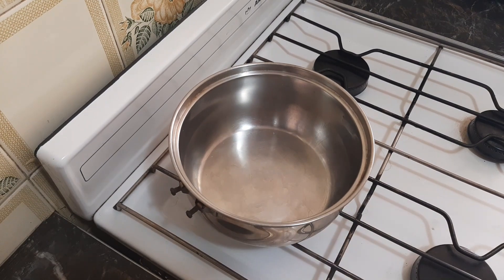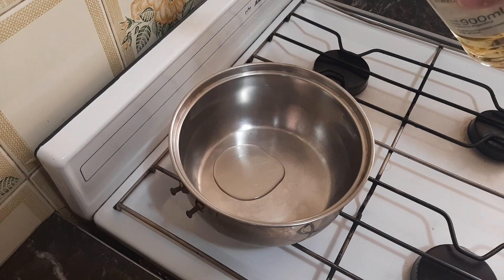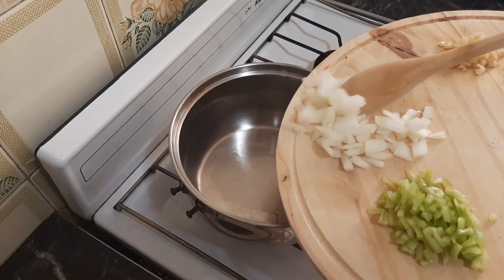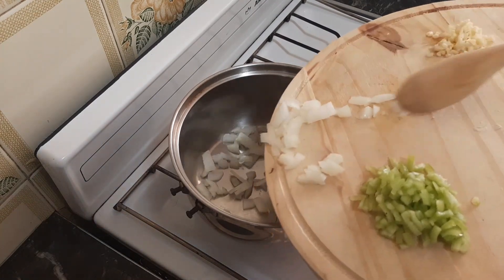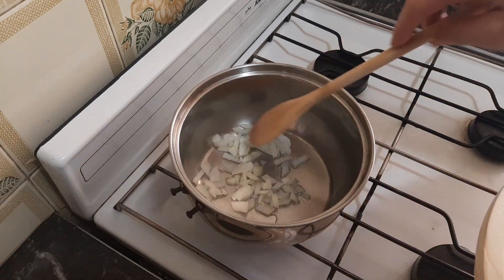We'll begin by making our Spanish rice. You can actually do this the day before if you'd like. You could use white rice, or even in a pinch you could use some instant rice. In a medium-sized saucepan over medium to medium-low heat, bring a couple of tablespoons of oil up to temperature. To this we're going to add a small amount of onion and begin to stir-fry to add some flavor to our rice.